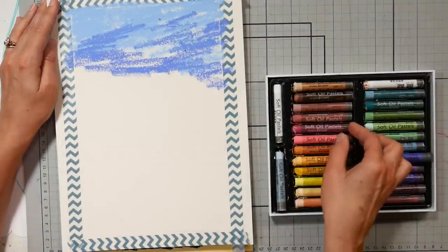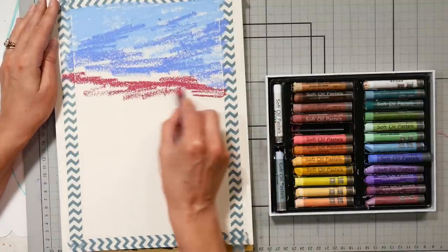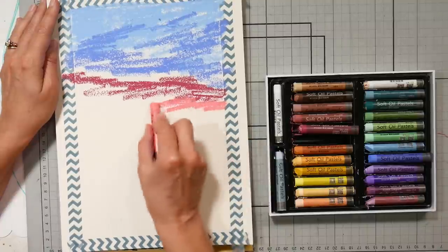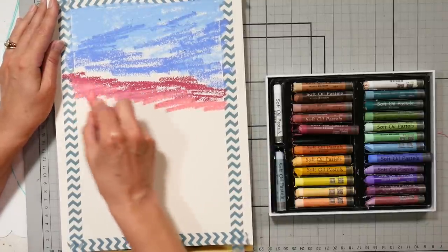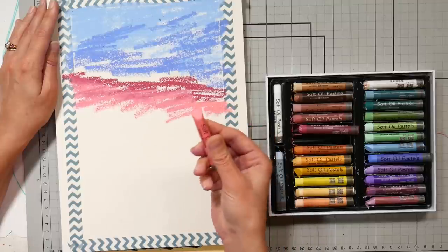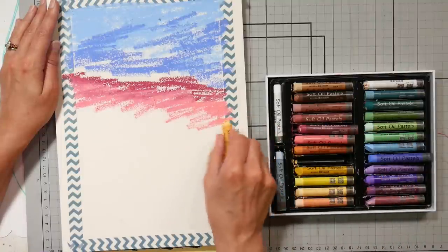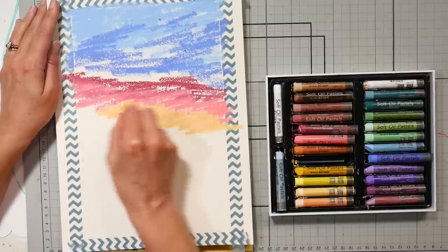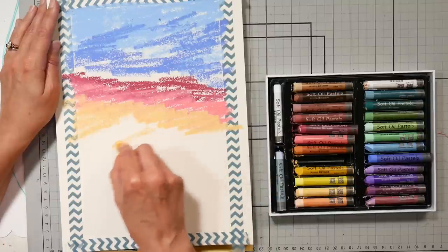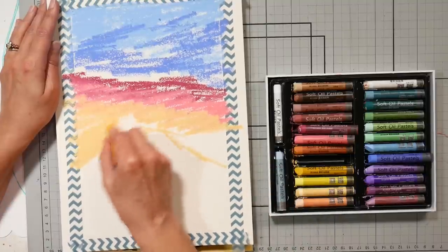Oil pastels, if you've never used them before, are kind of like a really soft crayon. They almost feel like you are drawing with lipstick. These are a little firmer than that, but they are a very soft and creamy product. There are a lot of really good quality brands out there that aren't very expensive. When I'm picking up oil pastels and I'm not sure of the quality, I look for the words 'soft oil pastels' — that generally means a more creamy consistency. I also look for 'made in Korea,' because there's a good company called Mungio that makes a lot of the soft oil pastels for many stores. That's another giveaway that it's probably going to be a decent quality product.